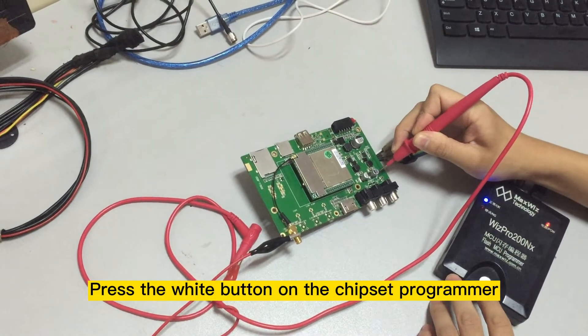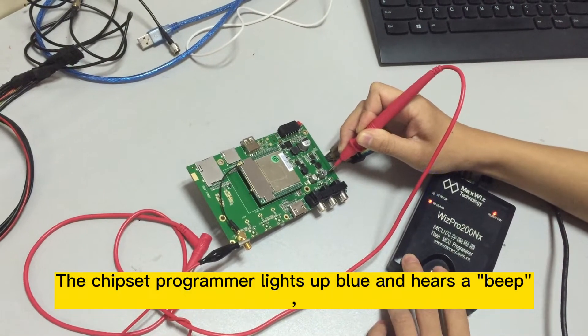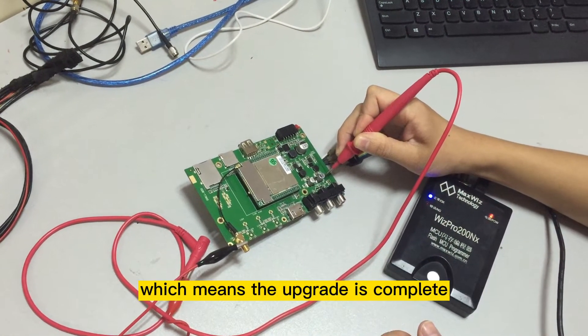Step 11: Press the white button on the chipset programmer. The chipset programmer lights up blue and you will hear a beep, which means the upgrade is complete.